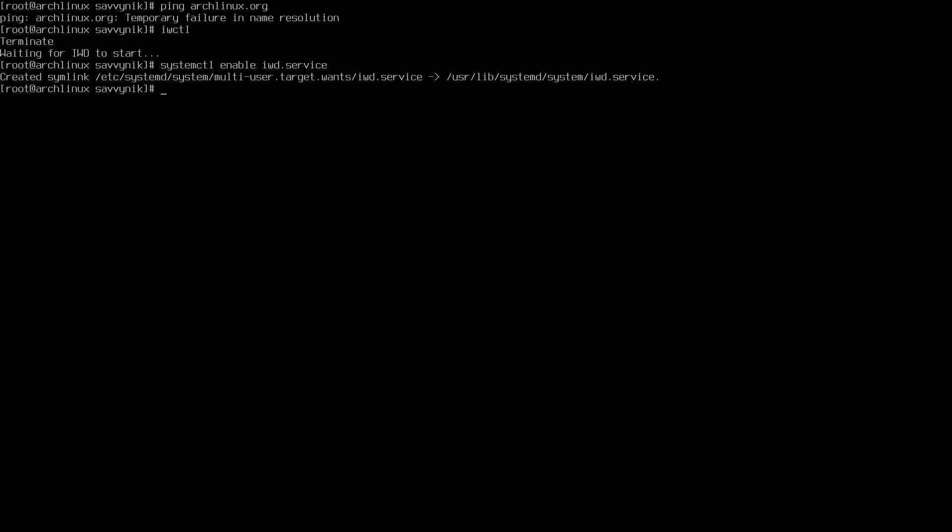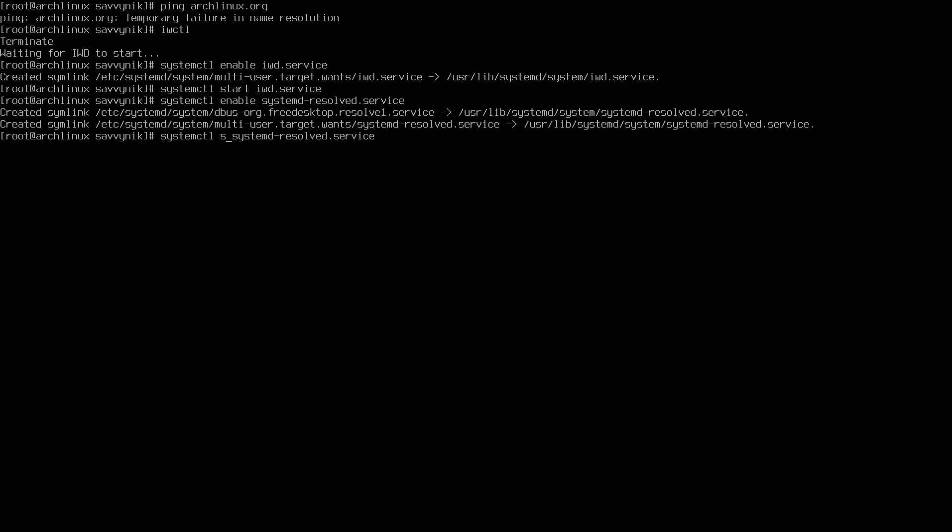Let me try pinging archlinux.org — it says 'temporary failure in name resolution.' This is why we installed network packages before ending the install process. If I type 'iwctl,' it says it's waiting for iwd to start — the service hasn't been started yet. Press Ctrl+C and type 'systemctl enable iwd.service' to enable it, then change 'enable' to 'start' to start the service. Also run 'systemctl enable systemd-resolved.service' and 'systemctl start systemd-resolved.service' to allow domain name resolution.